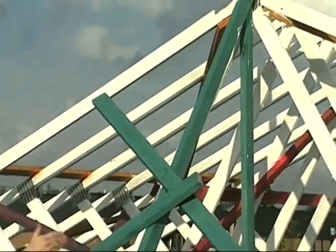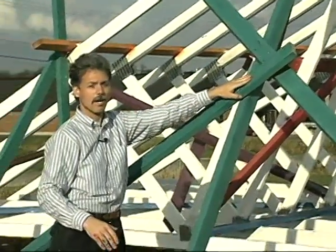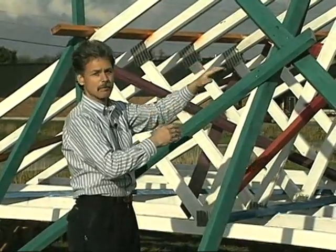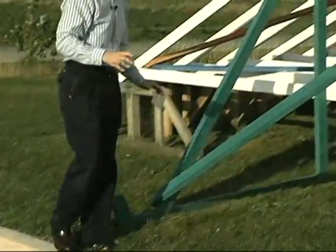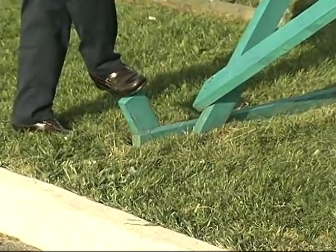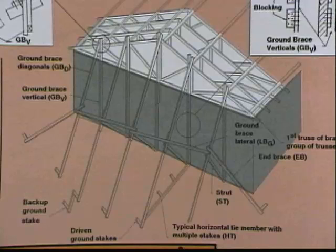The first ground brace is attached to the center of the truss, right at the center, and then each additional ground brace is spaced from there. You then brace the bracing off with diagonal braces to each of the ground braces that have been set up, triangulating the system to increase stability. Finally, attach your ground braces to a ground stake driven properly and deeply enough into the ground to hold the entire system up as you erect each truss.